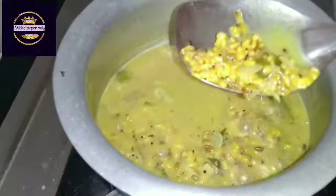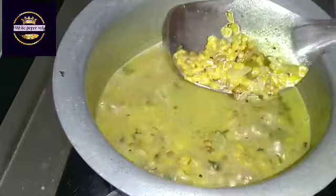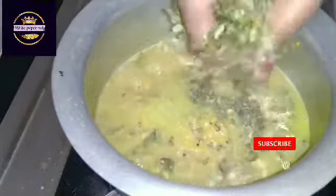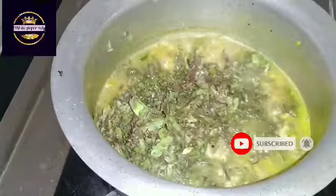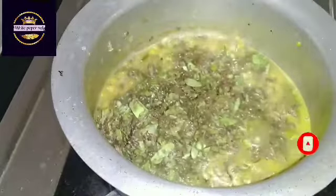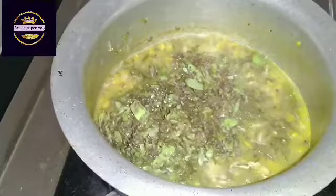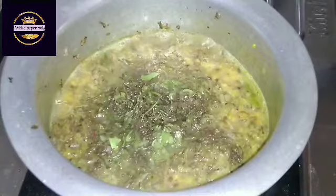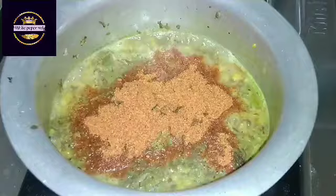If you want, you will need to make a crack. Add the egg, add the egg, add salt.